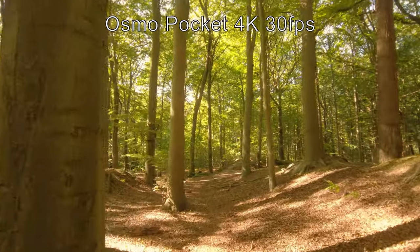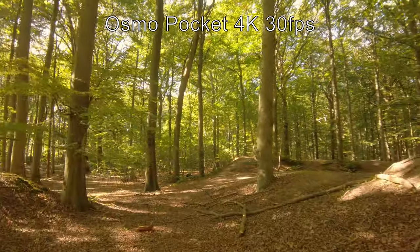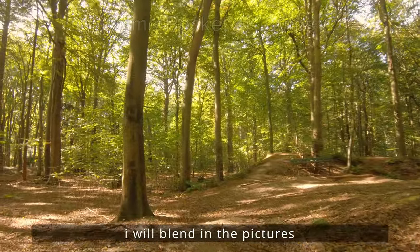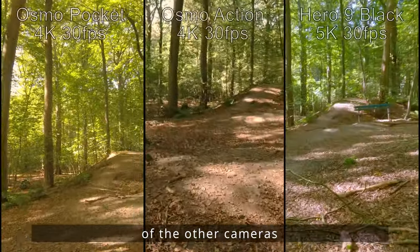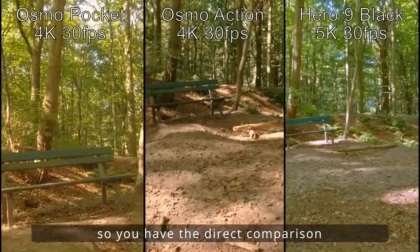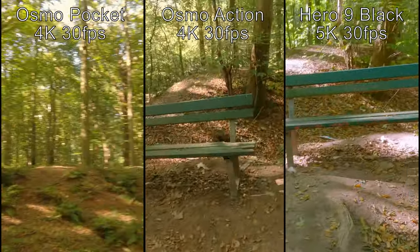Und weiter geht's. Zwischendurch werde ich euch hier auch immer mal das Bild der anderen beiden Kameras einblenden, damit ihr den direkten Bildvergleich habt.